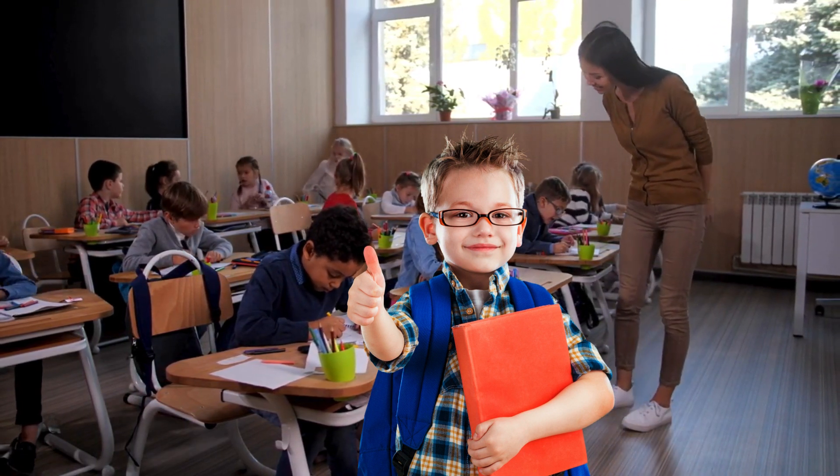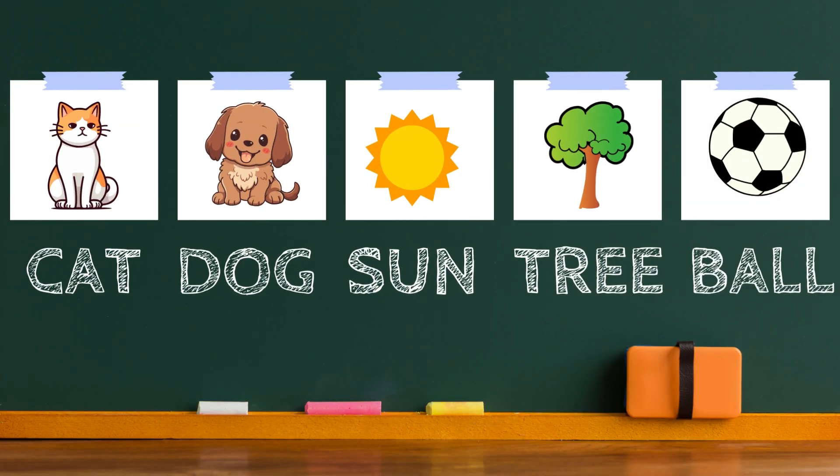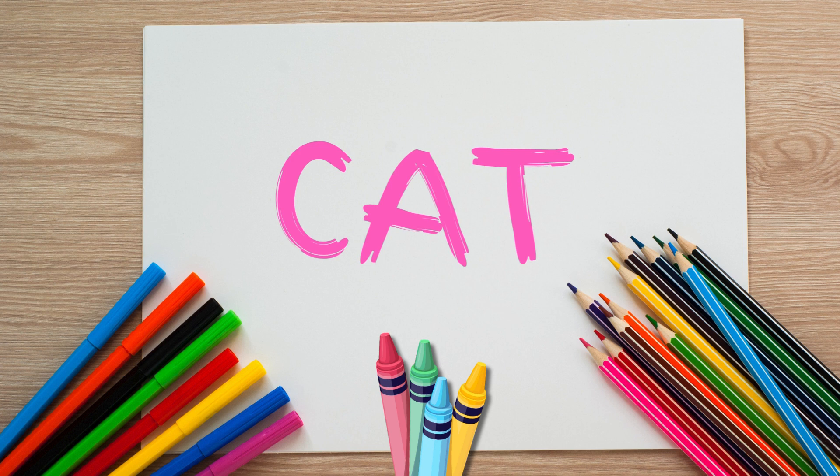Let's begin with some words that describe the things around us. Look at these pictures. Can you say them with me? Cat, dog, sun, tree, and ball. Great job. These words help us talk about the world and the things we see every day. Now let's learn how to spell and write these words. Grab your crayons, paper, and pencils. Are you ready?